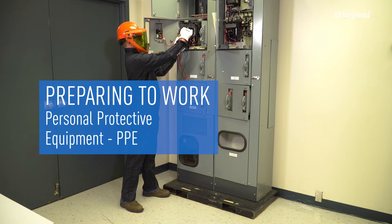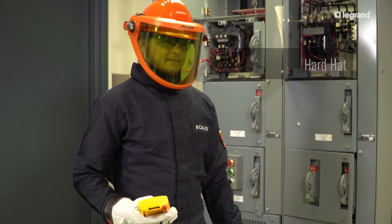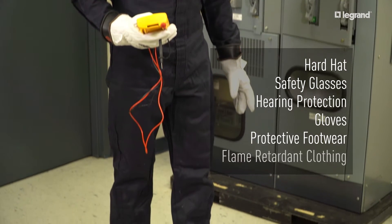How you dress can keep you safe. Always follow these minimum guidelines: hard hat, safety glasses, hearing protection, gloves, protective footwear, and flame retardant clothing.